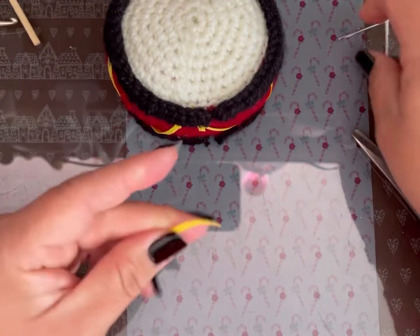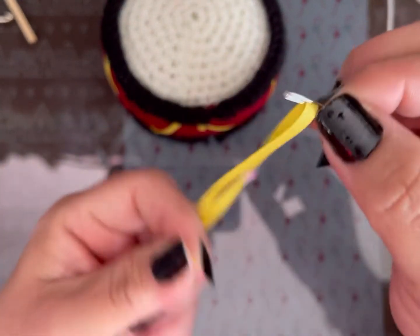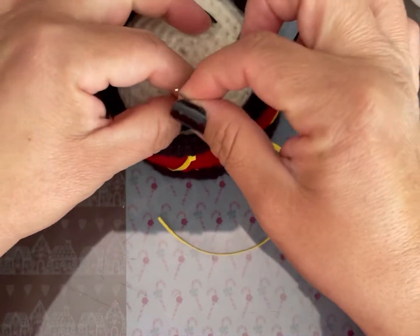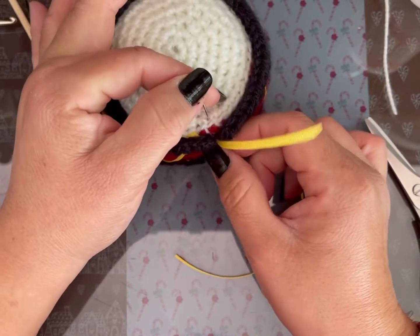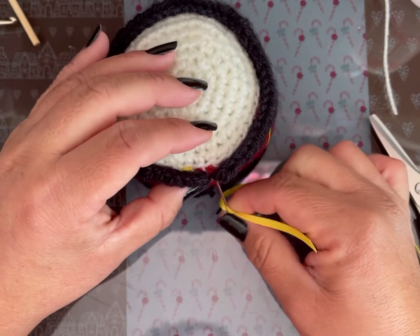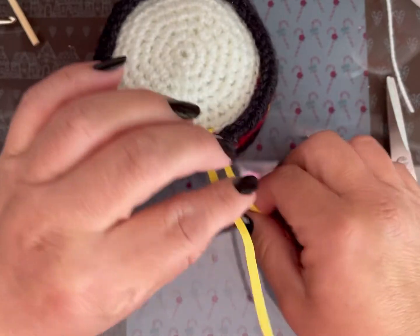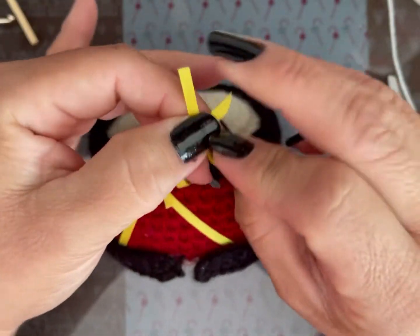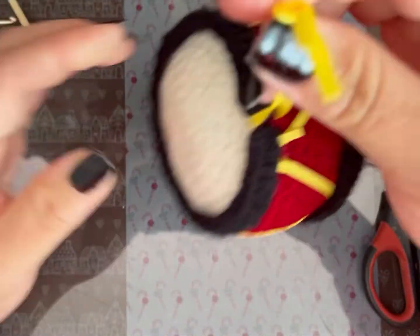Voy a hacer un pedazo de listón, lo vamos a ensartar otra vez y lo voy a pasar aquí en medio. Procuren que salga entre punto y punto para que sea más fácil. Aquí lo que voy a hacer es un nudo para hacer el colgador.